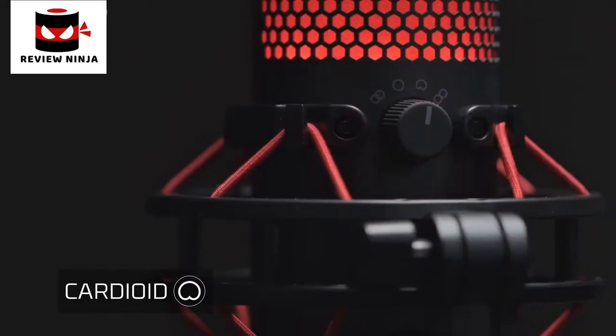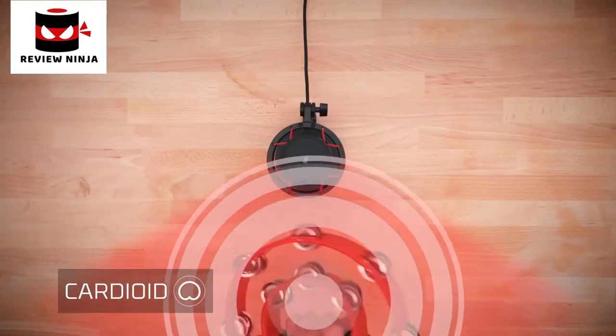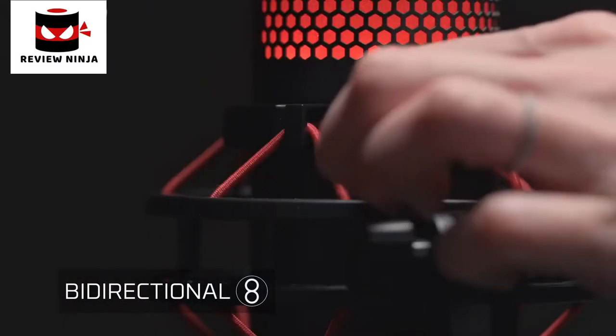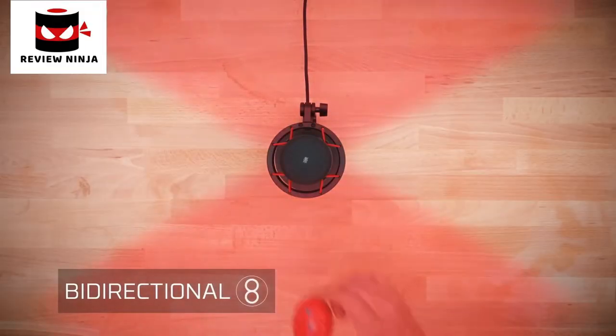Cardioid is the best setting for a single audio source directly in front of the microphone. This setting would be used for things like single-person streaming and voiceovers, like this one. If you're recording a face-to-face interview, the bidirectional pattern will be the setting you want to use, since it captures sound from the front and back.